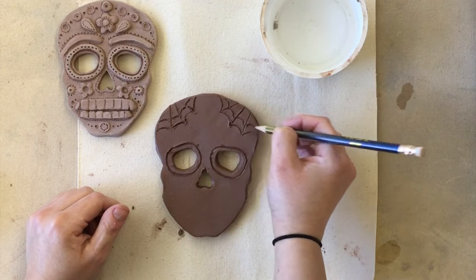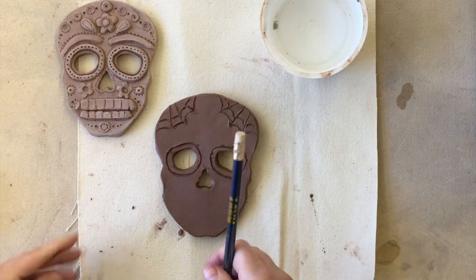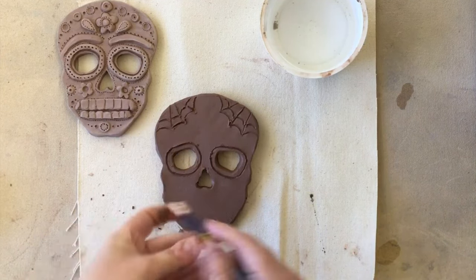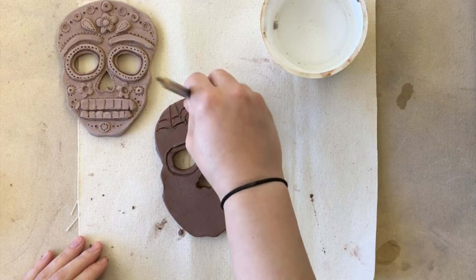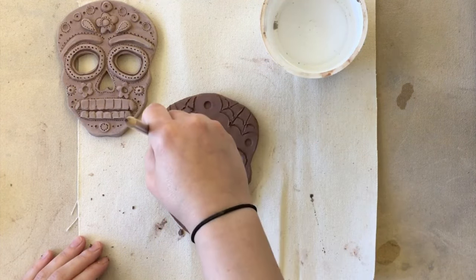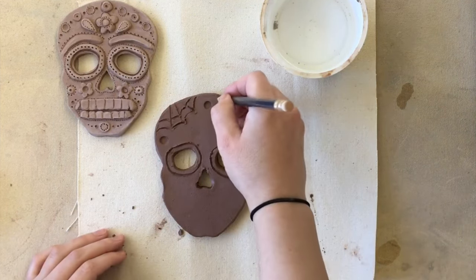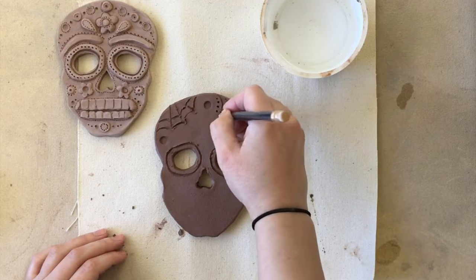You can do that on the whole thing. You can also use the eraser end to give you some circles, and use the point to make little dots.